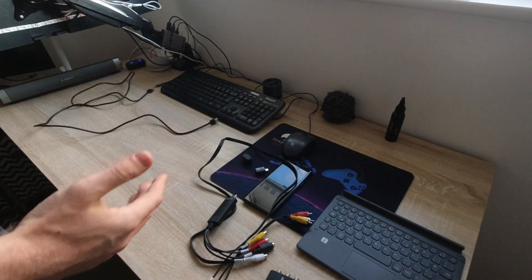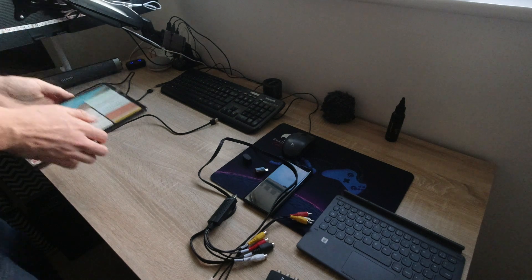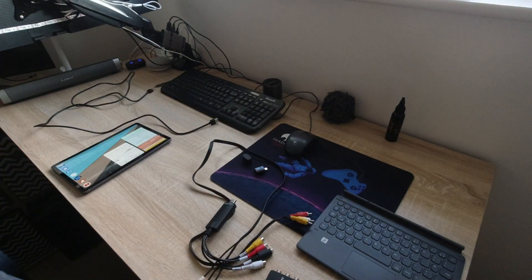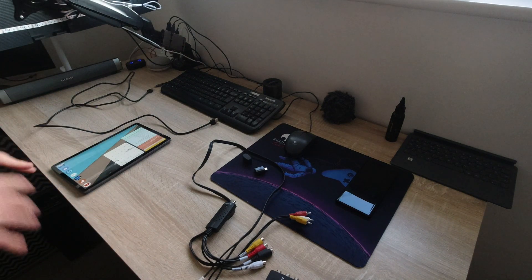The idea is, one of the Samsung Dex subreddit group members posted a question asking can he project Dex from his Galaxy phone to an Android tablet. And I do believe yes you can, but it's quite messy and I need to test this out. So basically this video is testing. This video might be a complete disaster and it's going to fail. I don't know. So I hope you're sticking with me on this journey.